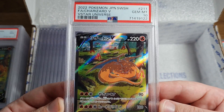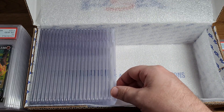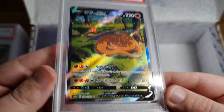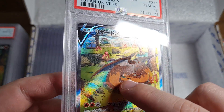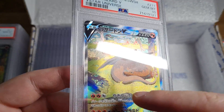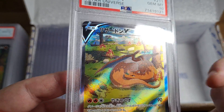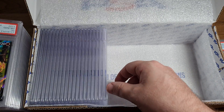Oh my god, I dropped it. PSA 10 Charizard V - wow, we haven't seen one of those all submission. PSA 10 Charizard V by Oswaldo Kato. Look at the texture - how they lift the texture on this part so the body gets exposed, and then the wings behind. I don't know how they do it, it's magic. PSA 10 Charizard V - let's go!